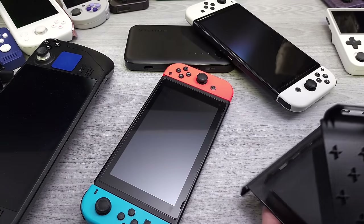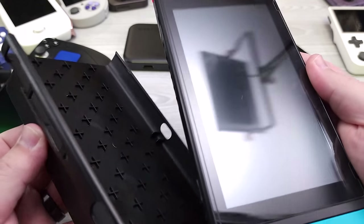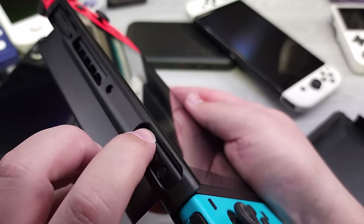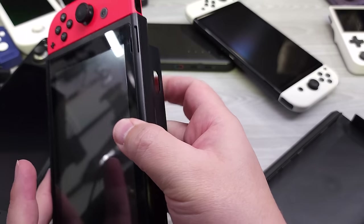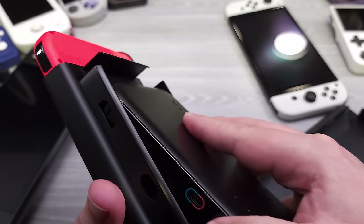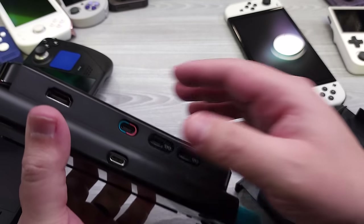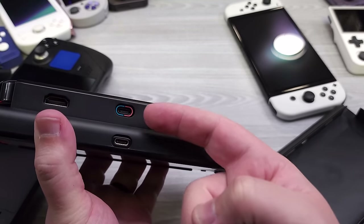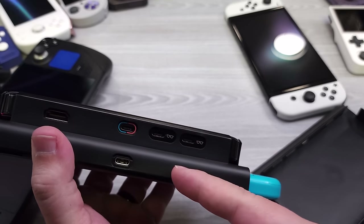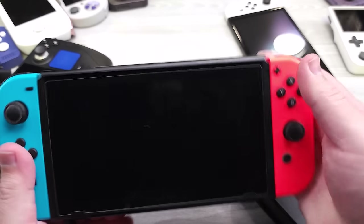Now let's see how this looks on the original Switch. I like to line it up on the top first because the volume button gets in the way a bit, then it just clips in. What's nice is the mobile dock orients itself so the cable is close by. The USB-C ports really line up well on the Switch, whereas on the Steam Deck the cable has to go across. This mobile dock was designed primarily from a Switch perspective but works fine on the Steam Deck.